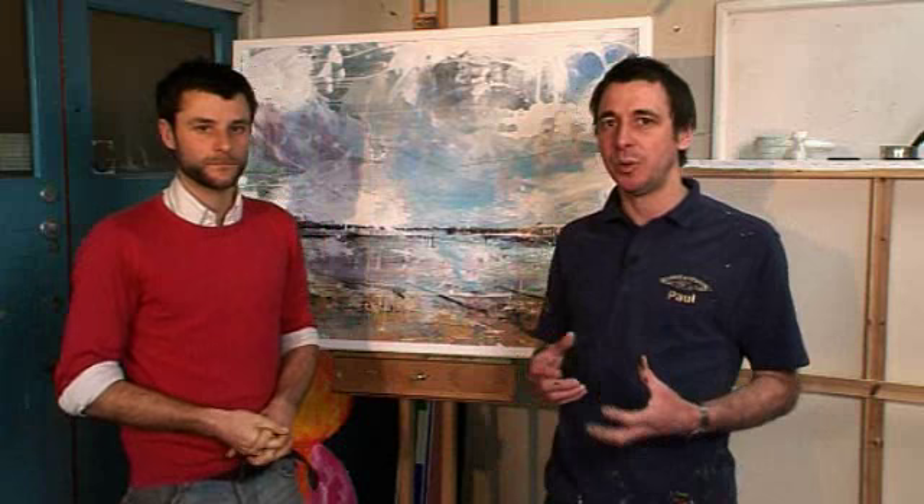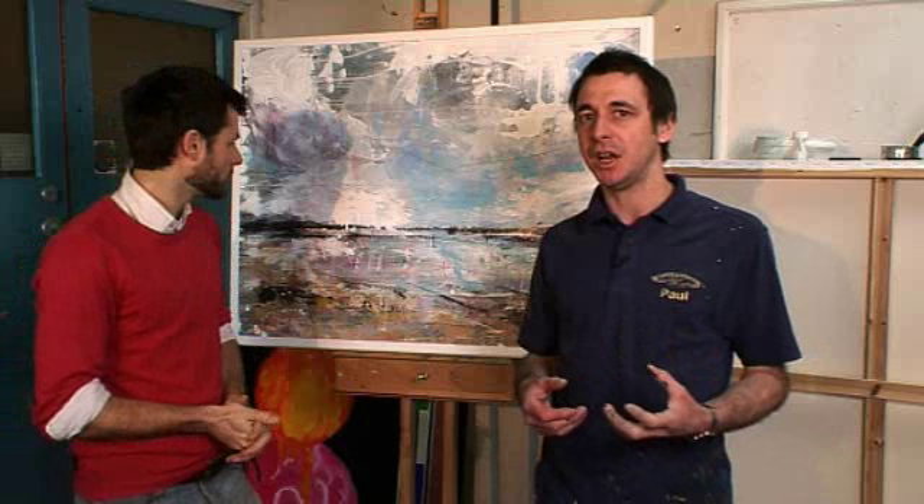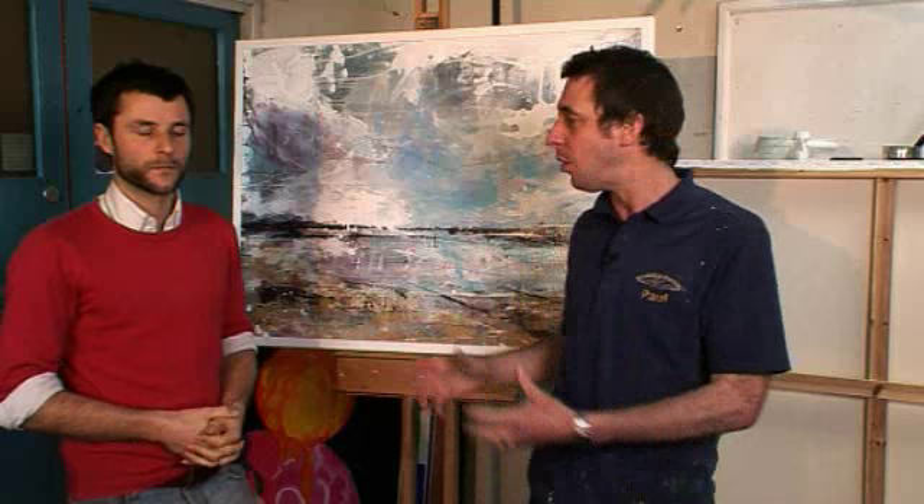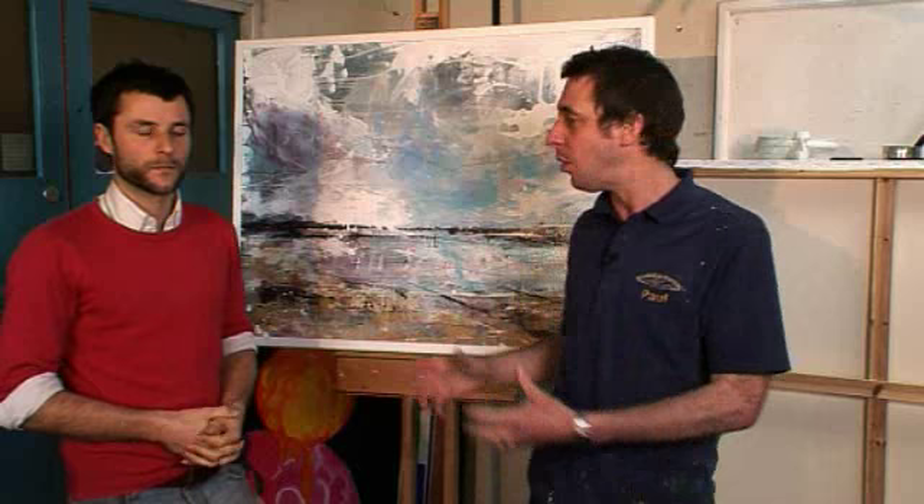Thank you very much. So there you see a good example of an artist who's using some of the additives to change the performance of the colour, but also using some of the mediums to change the finished painting. Those being the modelling paste, slow drying medium, flow improver and gloss medium — all on one painting to achieve a real variety of striking textures and colours.